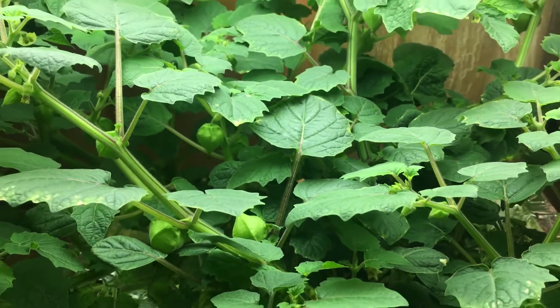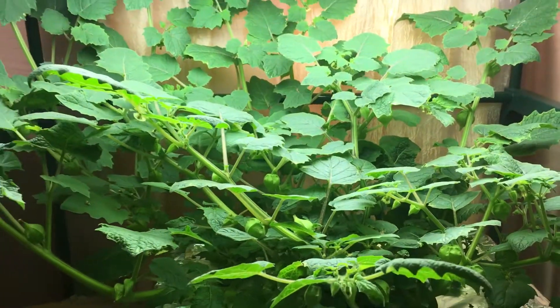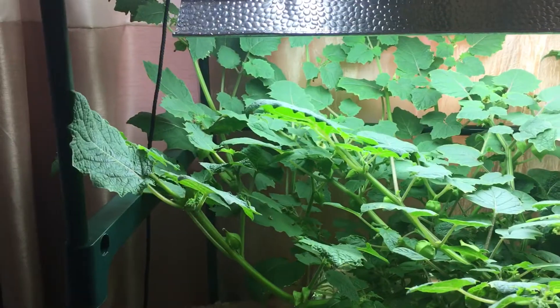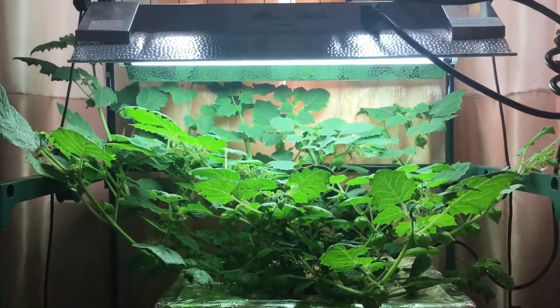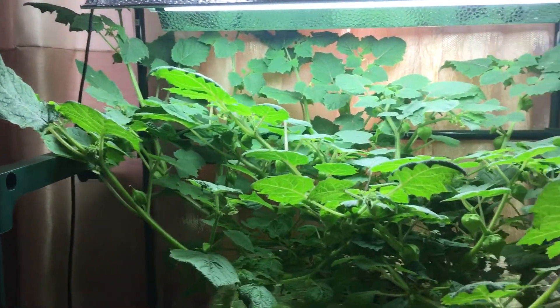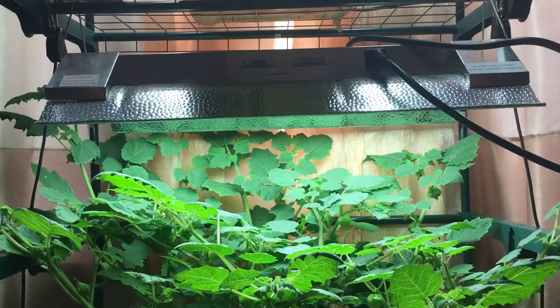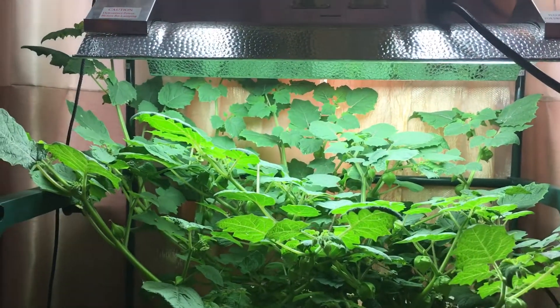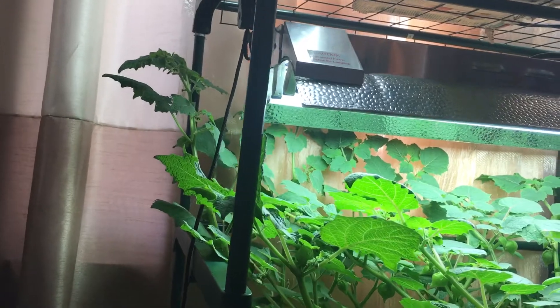Hey everyone, welcome back to my garden. I wanted to show an update today — it's been a little while since I showed you the ground cherry plant over here. As you can see, this plant has grown in quite a bit. Let's zoom back so you can see just how big it is — it's pretty much completely filled in the space I had for it, and I even lifted up the lights about an extra six inches or so.